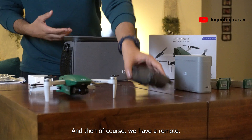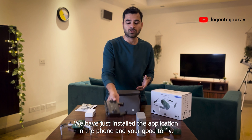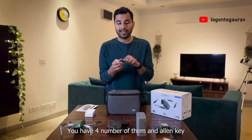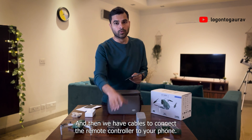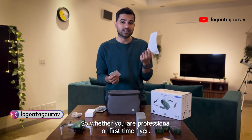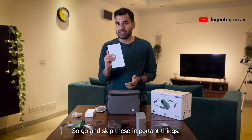We also have a remote with all the buttons required to fly the drone and capture photos. You can fit your Android as well as Apple device here — it supports both. You just need to install the application on your phone and you are good to fly. Other things include spare propeller fins — four of them — and an L-wrench to open and change the fins. We also have cables to connect the remote controller to your phone: a USB-C type as well as a Lightning cable for Apple. And most importantly, we have the manuals. Whether you are a professional or a first-time flyer, I'd recommend reading these as they contain vital information about your drone.